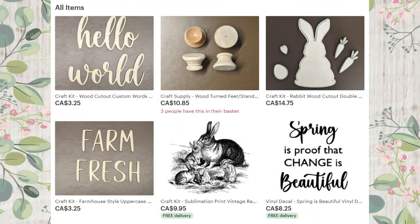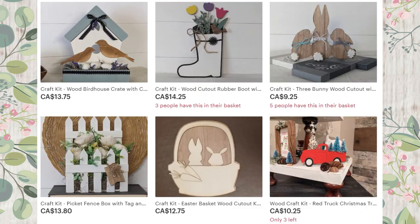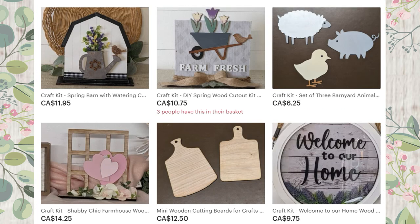Here's a quick look at some of the craft kits I have available on my Etsy shop. I'm adding new ones all the time so make sure you check back regularly — at least once a week — because there'll always be something new, fun, and unique.